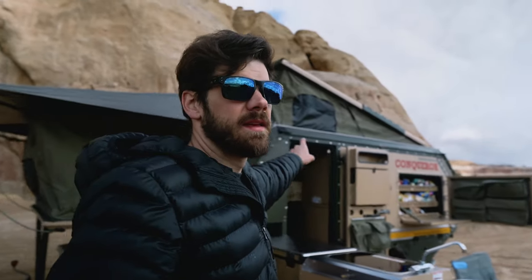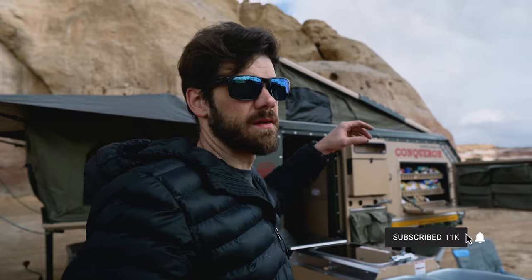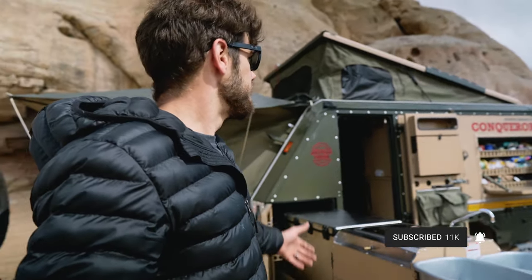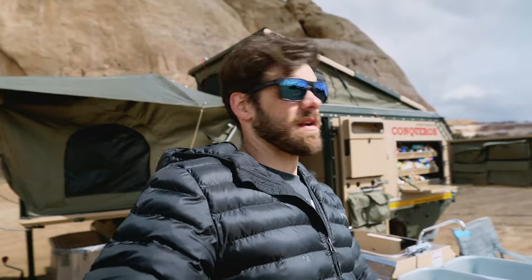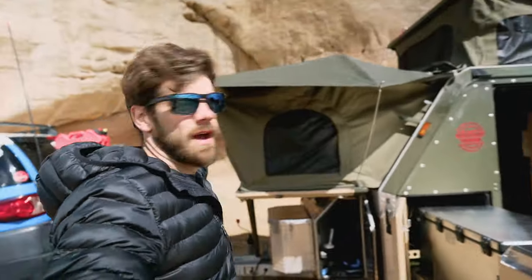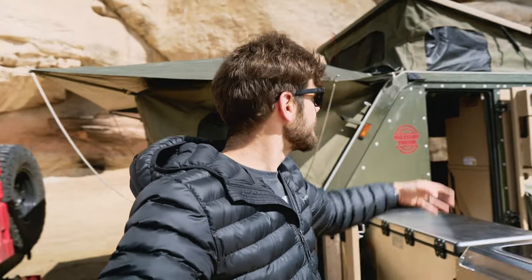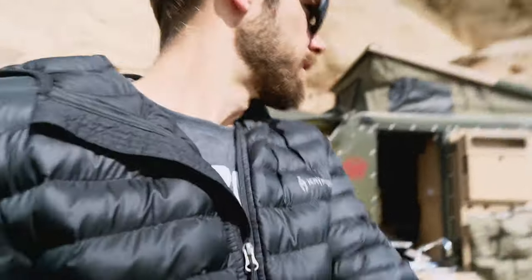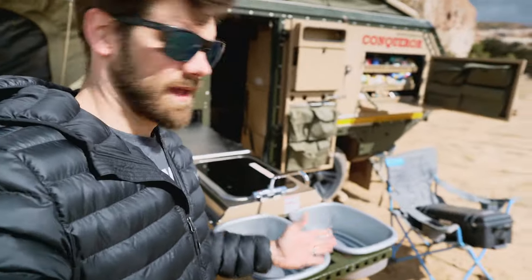Before this place gets noisy with dirt bikes and my friends show up, I want to do a walk-around of this thing because it's pretty cool. This is the first time out with it. I was supposed to get the Bundu Tech awning yesterday and I've got the brackets already pre-installed from Tough Touring from Australia — I had to order them from Australia — but the awning didn't show up. It's going to cover from the front all the way to the back and will provide a big shade all the way out to the end of the sink.